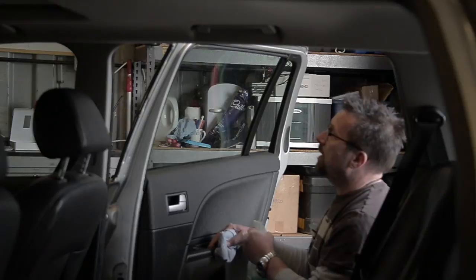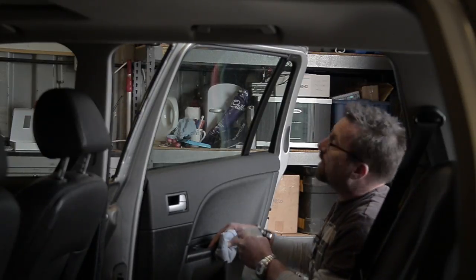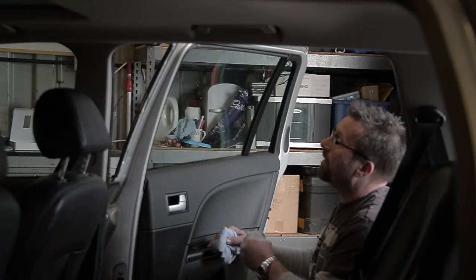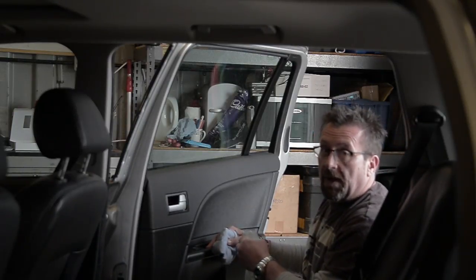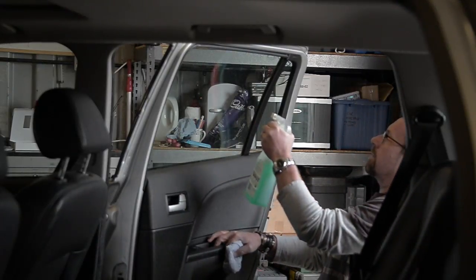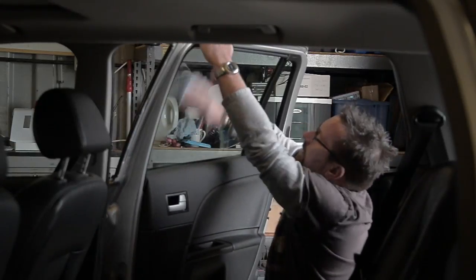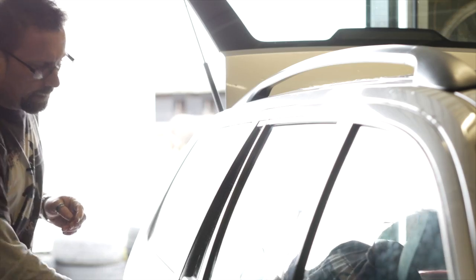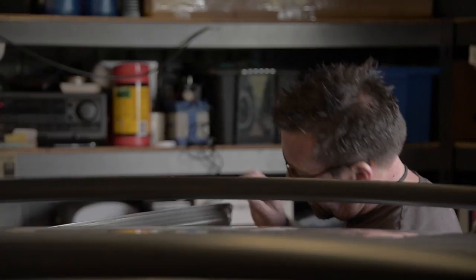The first thing we need to do is clean the inside of the windows we're going to be tinting. When you do it, do it properly — if you leave any marks or smears, they'll be behind the panel once you've inserted it, and I guarantee you will always notice them and they will drive you crazy. Once we've done the inside, we'll give the outside a quick clean as well, making sure we haven't missed anything that will be a pain in the future.